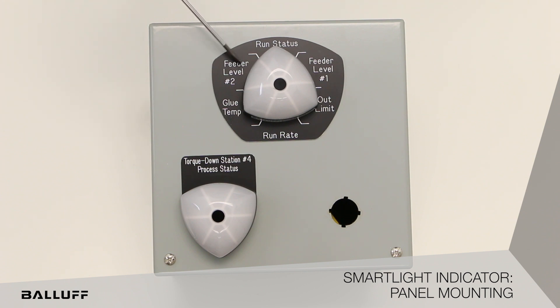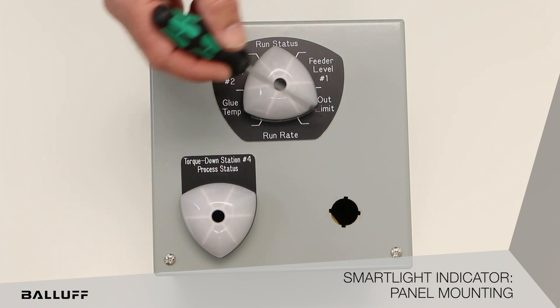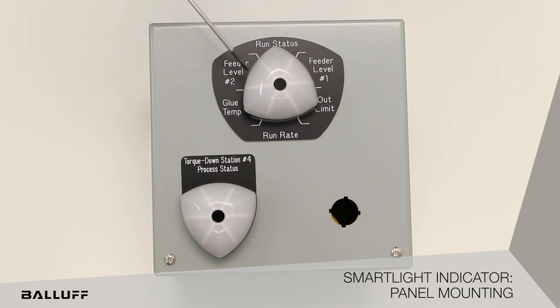Here you can see we're using this in segment mode. You can see we have six different segments around here, and you can see how it's divided out into all three areas. So essentially here we have six indicator lamps.